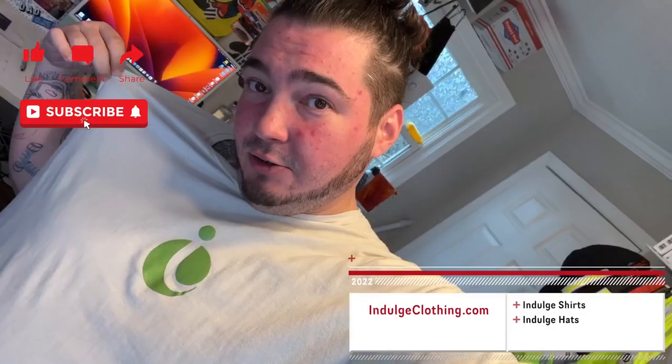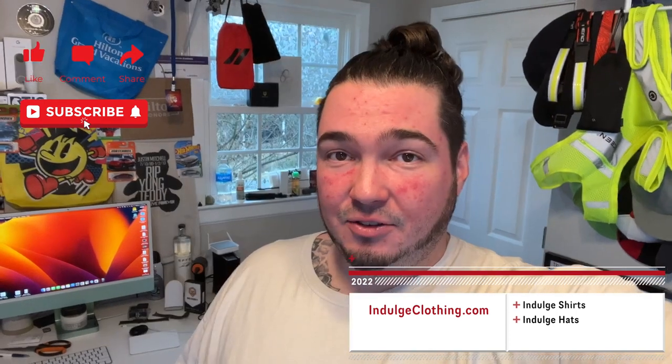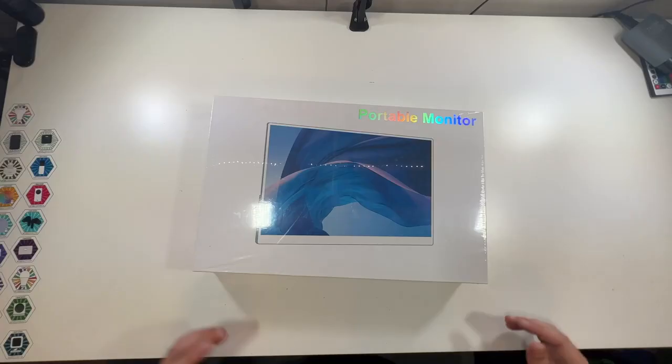Of course, we're going to get on the overhead rig, we're going to unbox this little portable monitor, then once we've finished the unboxing we'll hook this up to my MacBook and see exactly how it works. Click like, click subscribe, indulge in your life at indulgeclothing.com for the merch, and now let's check out this 15.6 inch portable monitor.